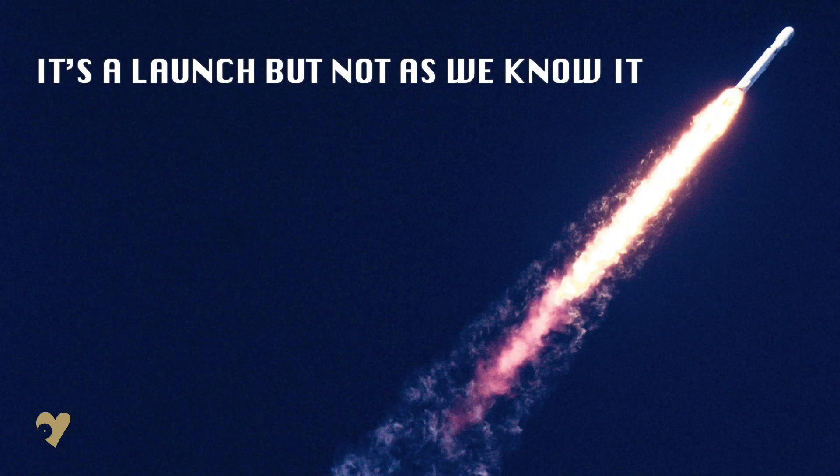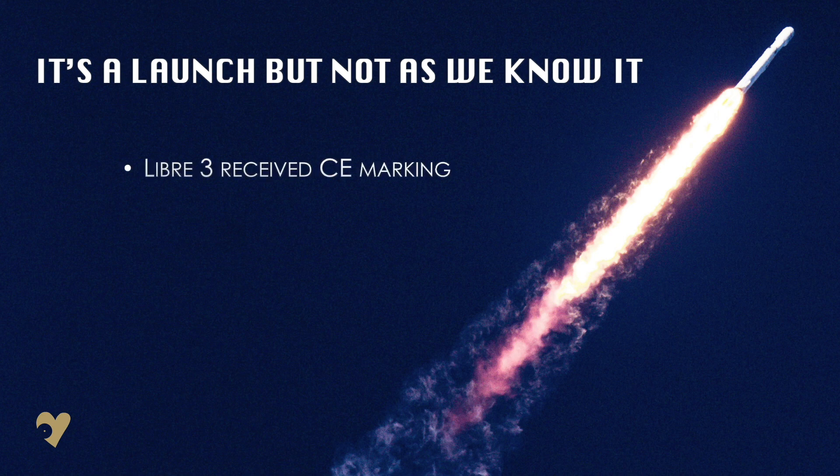Last month, Abbott announced that the Libra 3 has received a CE marking. This means that it meets all the EU requirements and is set to launch in some European countries in the near future.